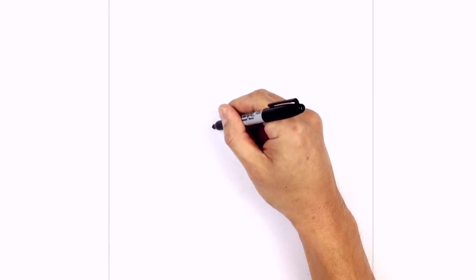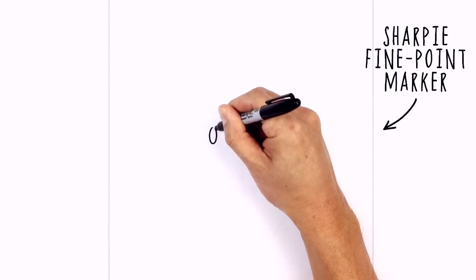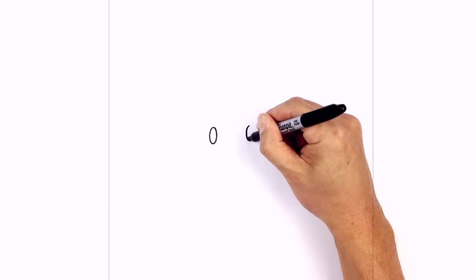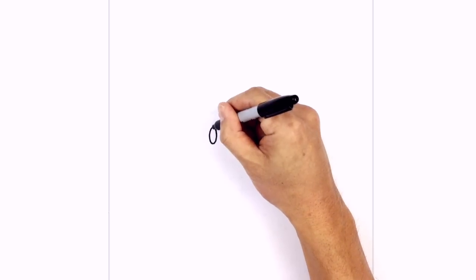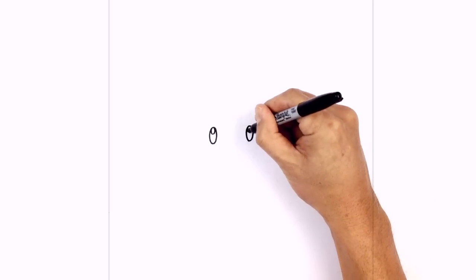I'm going to start with an oval on the left side, starting from the top, curve down and then back up to the top. Leave a gap in the middle and do the same thing on the right — line up the top, curve down to the bottom, and then back up to the top. We're going to add a little tiny oval at the top for a highlight, just touching the top of the eye. Do the same thing on the right side.